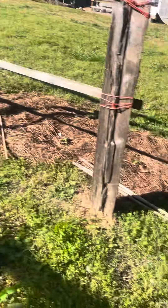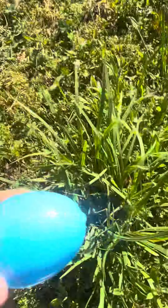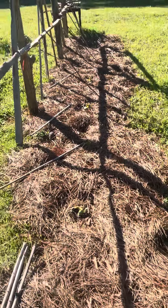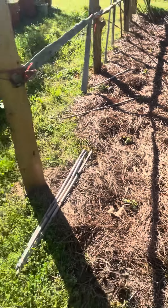I'm also hoping to run some more drip lines. On this line here we've got our luffa gourds, and I want to be able to run another drip line here so I don't have to water so much.